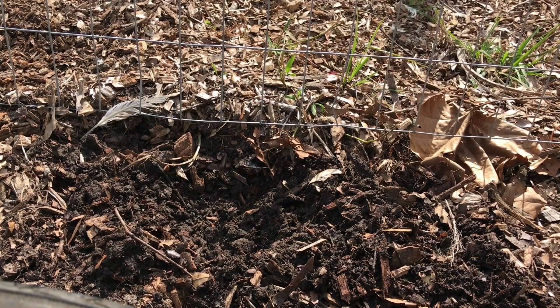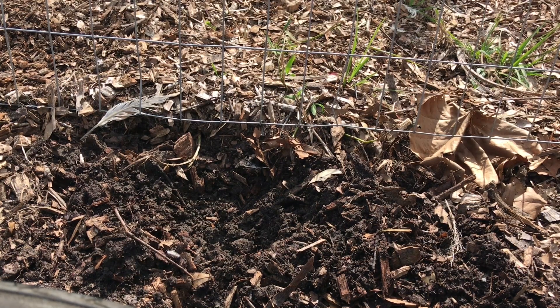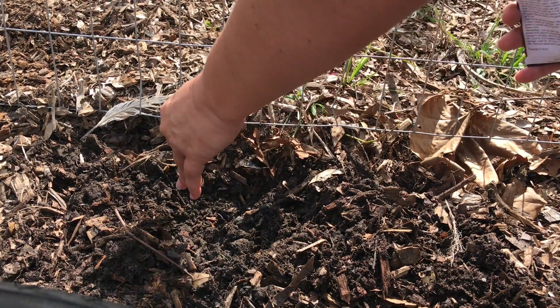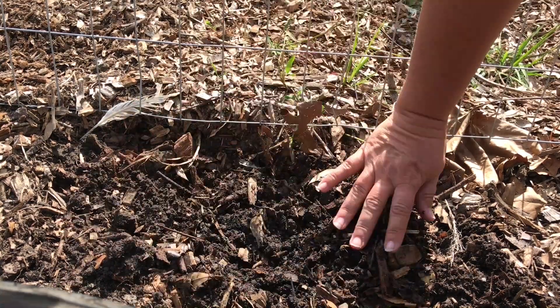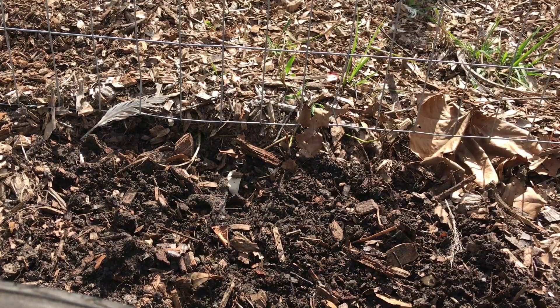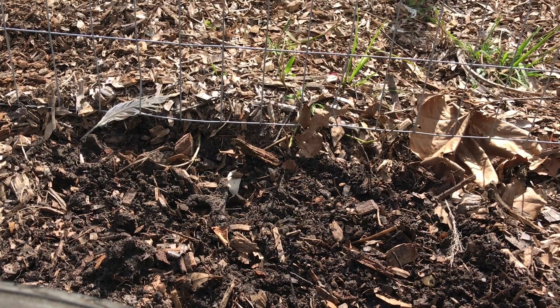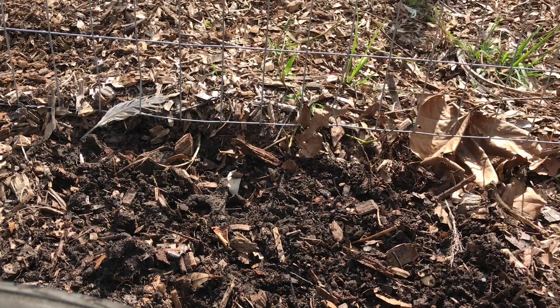The pack comes with about 20 seeds, so I'm going to do two spots. I'll put about four or five seeds in here and then just loosely cover it up, then dig another spot a little bit further down. They need full sun, and I want to make sure the chickens and ducks don't get to it. Pretty easy planting process for the loofahs.